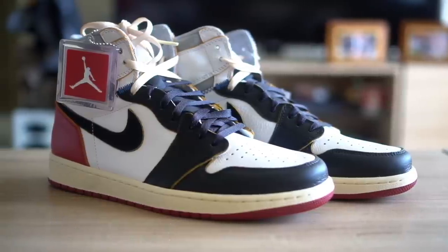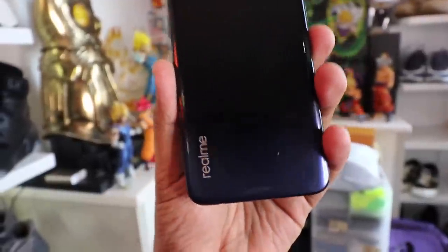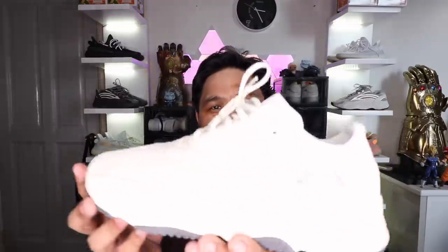Hey YouTube, Carla here. Welcome to the vlog. This is the channel where we talk about sneakers, life, and tech. And for this episode, we're going to do my on-feet review of the Yeezy 700 Analog.